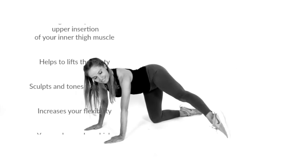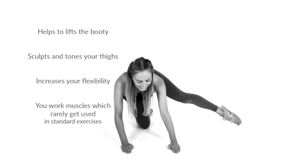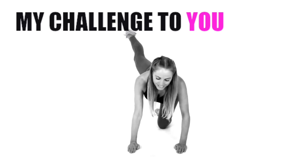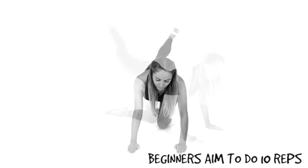It's amazing to help lift that booty, and it's going to sculpt and tone through your thighs. It's great because it increases your flexibility, and you're also using muscles in this range of motion that you wouldn't normally use in traditional exercises like lunges and squats. And you know what? You feel it working.